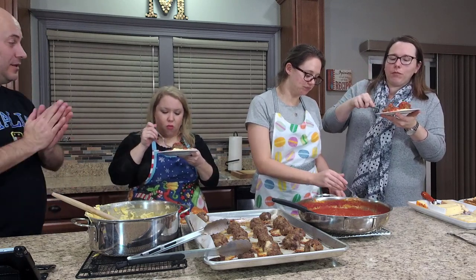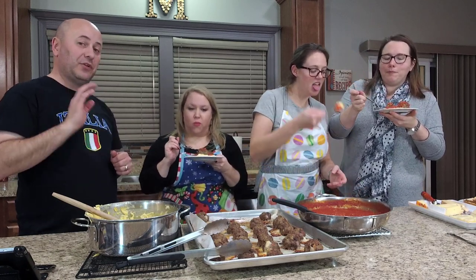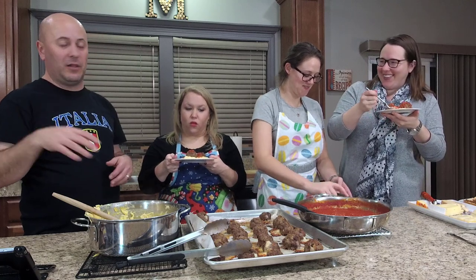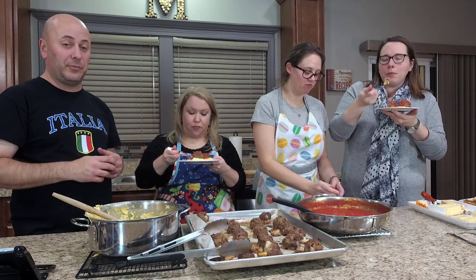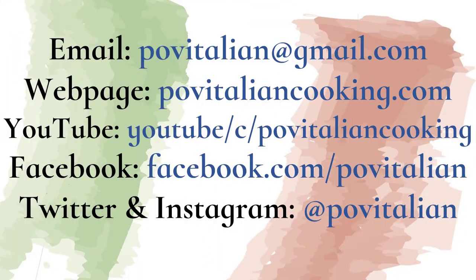Check out an earlier episode for the polenta recipe. Thank you so much for watching POV Italian Cooking. You can check out this and other episodes on YouTube at any time. Subscribe to my YouTube channel, ring the bell. Check me out on social media — Facebook, Twitter, Instagram, Google Plus, and Tumblr. Just search for POV Italian and like, subscribe, follow, whatever you've got to do to keep in touch. Send me an email at POVItalianCooking.com. If you've got any questions or a suggestion for a dish for a future episode, ladies, you have a good time. We have one more dish we have to try here in just a little bit. Thanks for watching, we'll see you next time.